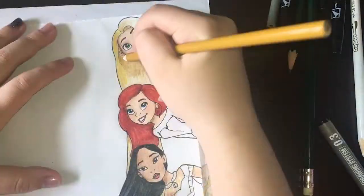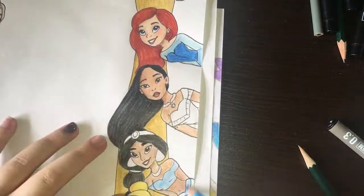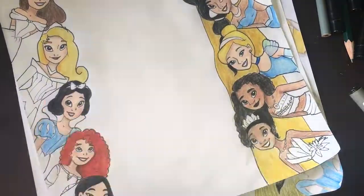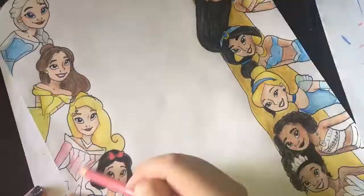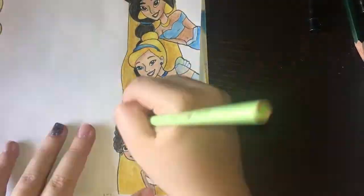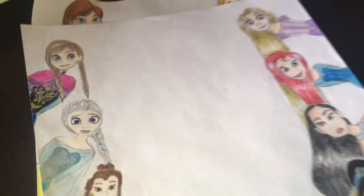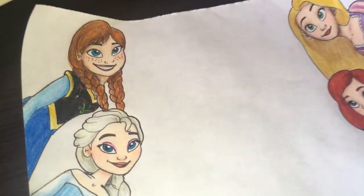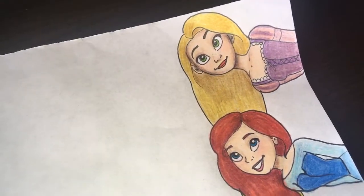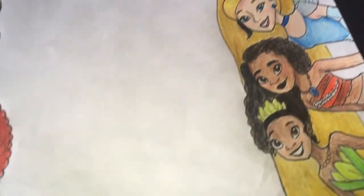Let's get started. So this is my drawing of the princesses — the before from a long time ago, about 3 to 4 years ago, and it looks really scary. This is my new drawing. I'm really happy how it turned out. They look so much different. I didn't try to copy the Disney style — I made it in my own style, and I added four princesses that were in my last drawing.